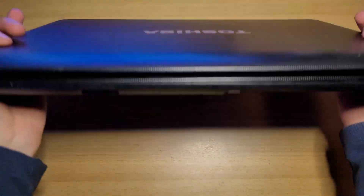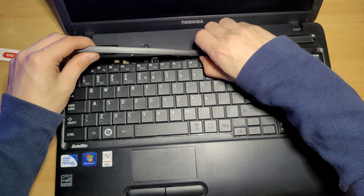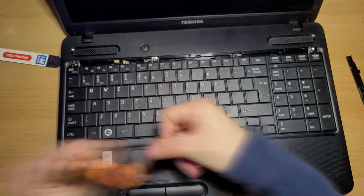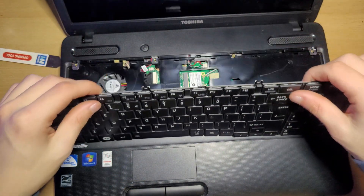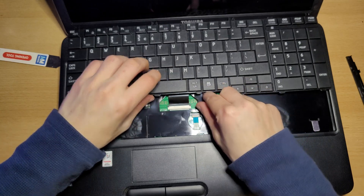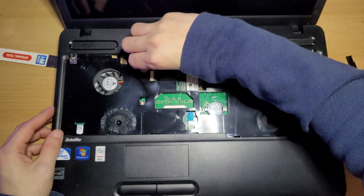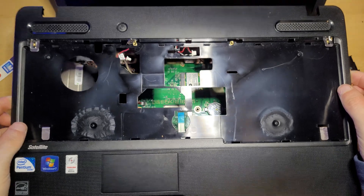Now flip your laptop back over again. Now remove this top bar right here. And remove these four screws. Now lift up on the keyboard — be careful, there is still a ribbon cable attached underneath right here. Push up on these two tabs and the keyboard can come right out. Now remove this cable right here, remove this cable right here, and now this whole top cover can be removed.